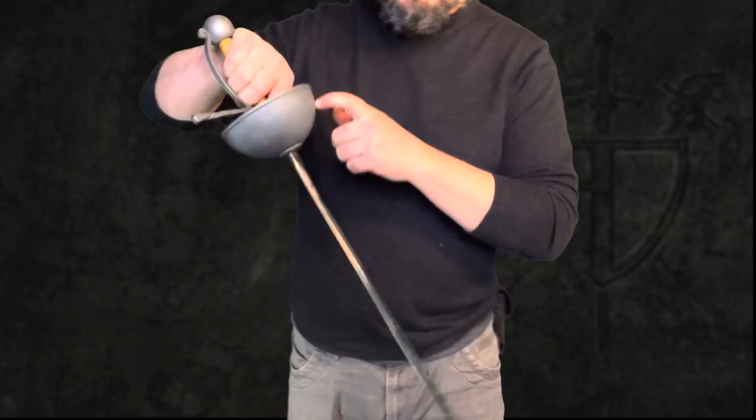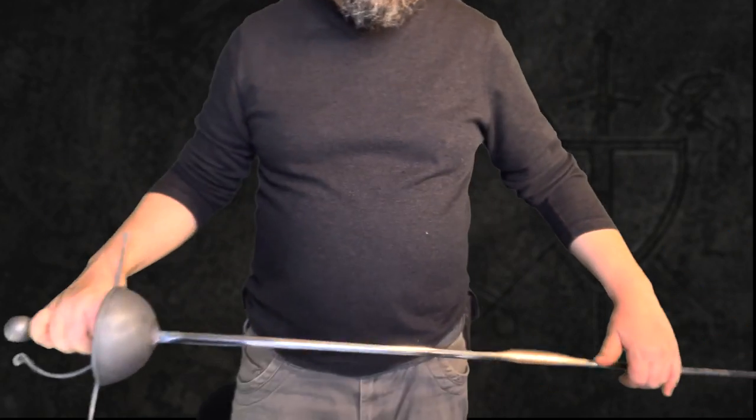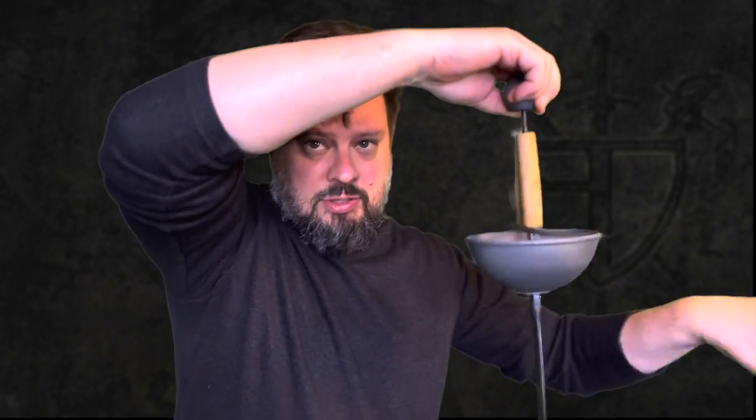It rings like a bell — it is a bell hilt, so that makes sense. Sounds great, looks solid. Again, this is designed for sport fencing, so I'm going to be tinkering with this a little bit. In terms of adapting this from a HEMA fencing blade into a stage blade, I'm going to dress this up. The handle is glued in half — it was made in two halves — but solidly put together.